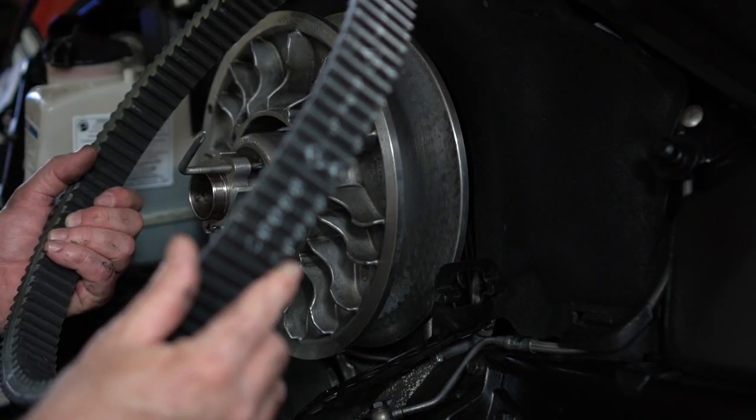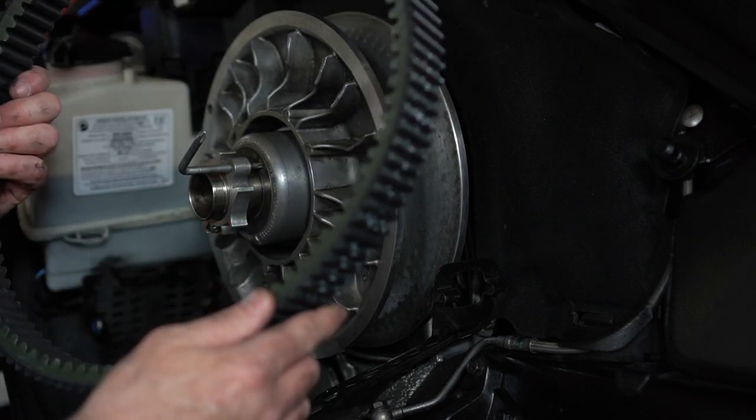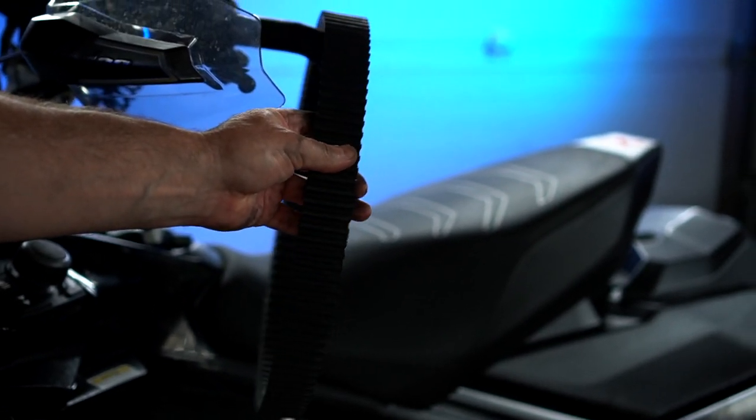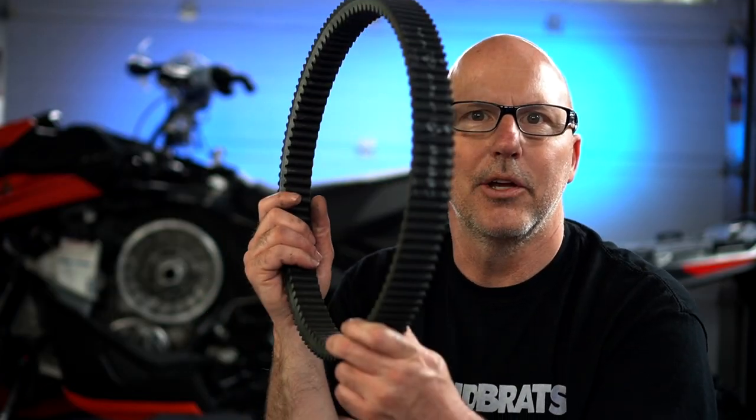You can wash this in the sink with some dish soap and then put it somewhere safe for the summer. You can even just hang it over your handlebar. Now you've got your belt off — get creative with a photo. Post it to Instagram, Facebook, or YouTube. Hashtag belts off for cancer.